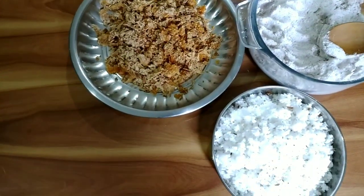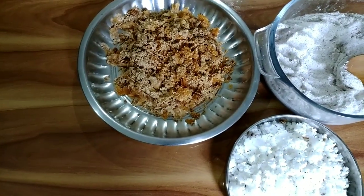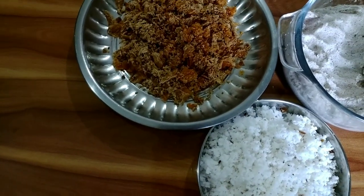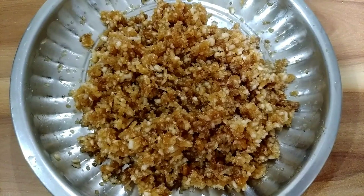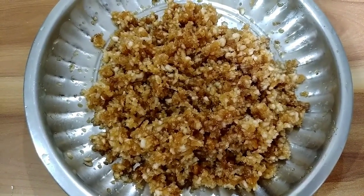The next step is to mix the grated coconut and grated jaggery together. Don't put less jaggery because it should be quite sweet. You can see the jaggery and coconut mixture looks very juicy. It should be like this.